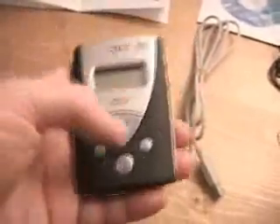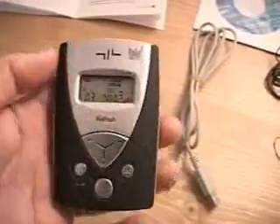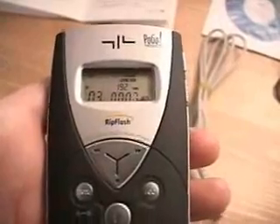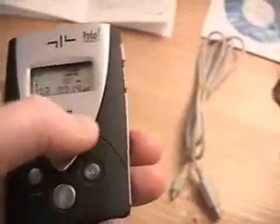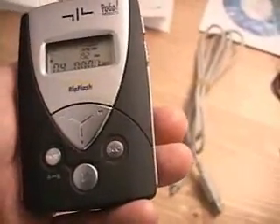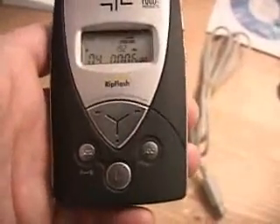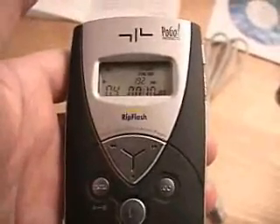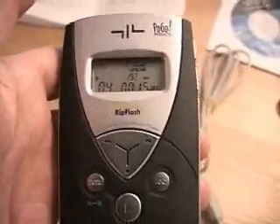Starting this unit is very simple — just press play and it will go to the last song you left off from. You'll notice there is a speaker on this, so you don't necessarily need a headset. If you wanted to listen to the music without the headset, you could. It's not that great because it's a little tiny speaker, but it gives you the ability to listen to music without using the headset.